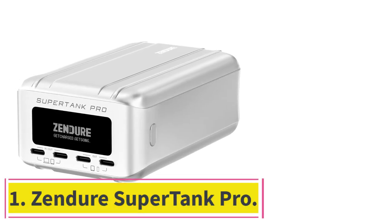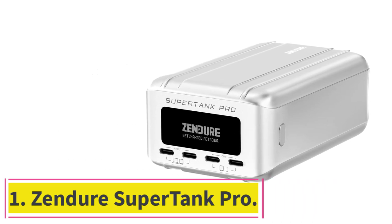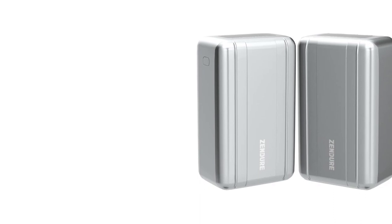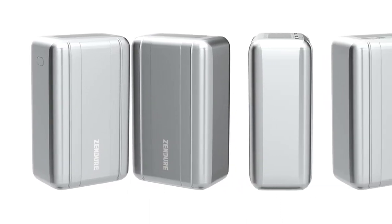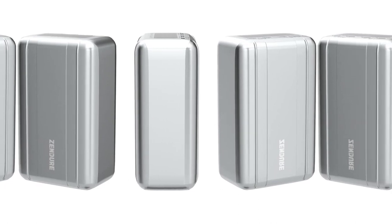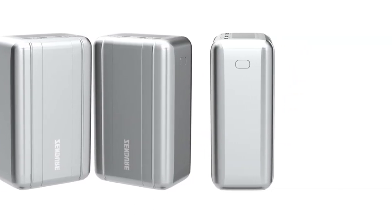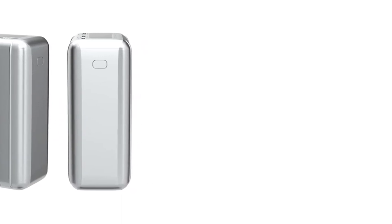Starting at number 1: the Zenger SuperTank Pro. It has four USB-C PD ports that are as powerful as any we've tested. Two of the ports can deliver up to 100W, which is enough to charge most laptops or recharge the power bank itself as fast as physically possible. The other two ports, capable of charging at up to 20W, are sufficient for topping up most phones and other handheld devices at max speed.